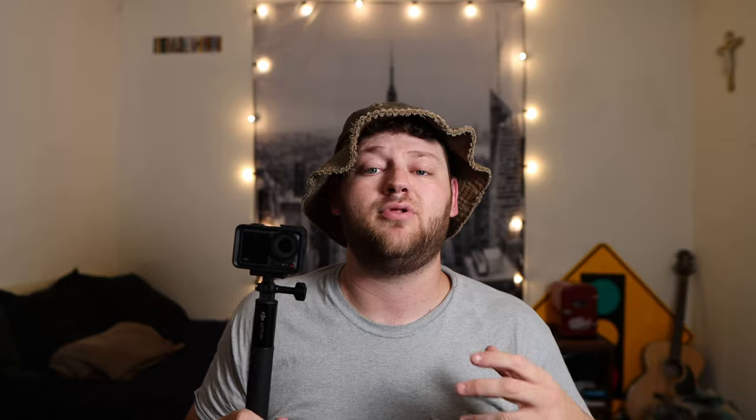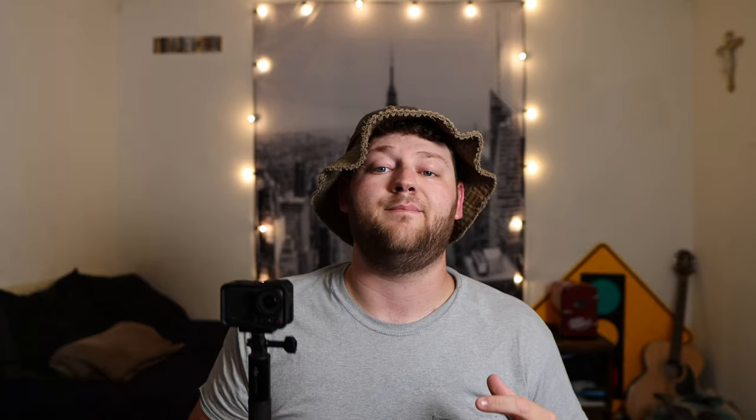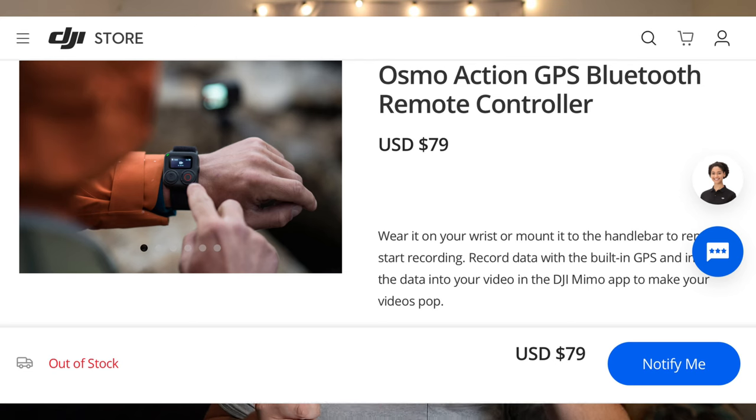There are two levels of stability offered in the Osmo Action 4: Rock Steady, which you're currently looking at right now, and Rock Steady Plus, which crops in a little bit more. It also has horizon balancing, which in 4K allows you to go up to 45 degrees while keeping the horizon level. Or if you go down to 2.7K horizon steady, which allows you to do 360 degrees keeping the horizon 100% level. There really aren't any quirks with the stability on this camera. I have run into some ghosting in extreme low light conditions with jerky movements, but that hasn't been a major issue. One thing I will mention is there's no internal GPS data. So if you're trying to put this on an FPV drone, you need the GPS watch, which is an external accessory. So that's something to keep in mind if you're going to purchase the DJI Osmo Action 4.